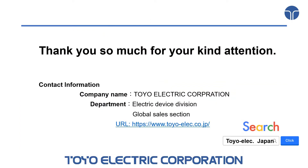Should you have any questions or need further information, please do not hesitate to contact us. Thank you for listening.